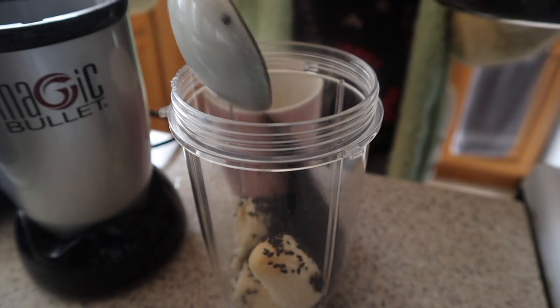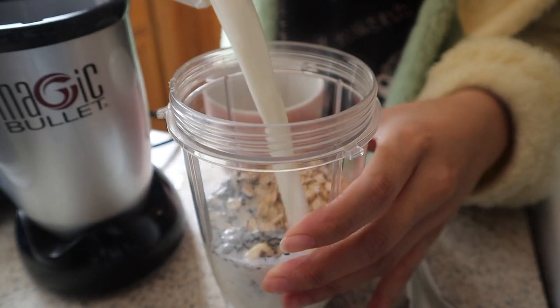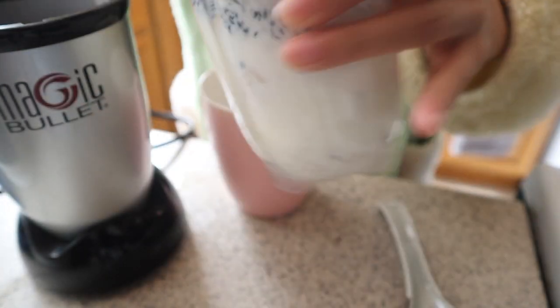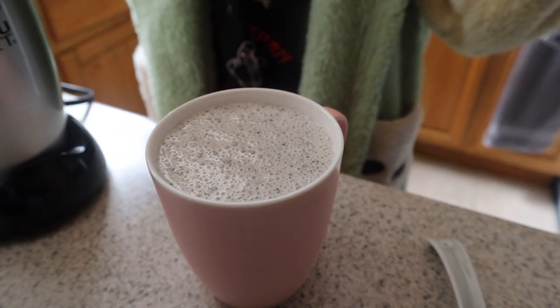So for some reason I lost the part where it was blending, but obviously I had to blend this. This is the oats, sesame, and banana smoothie. It's perfect for breakfast, lunch, pre-workout, post-workout, or whenever.